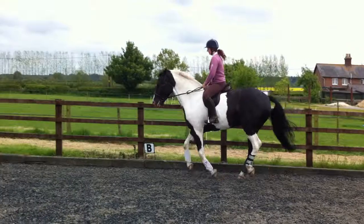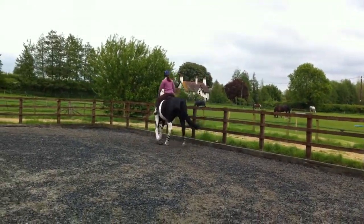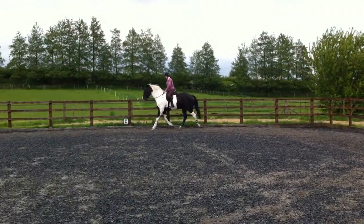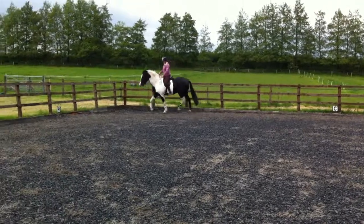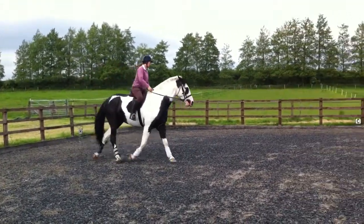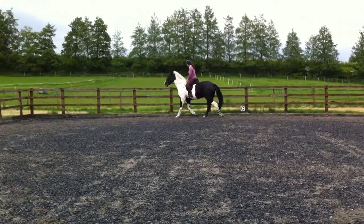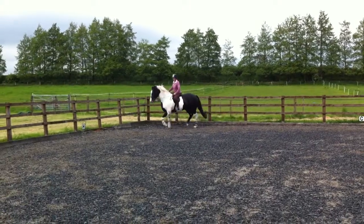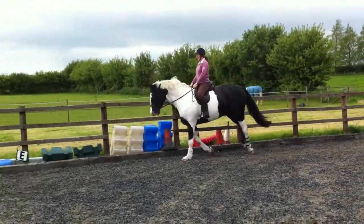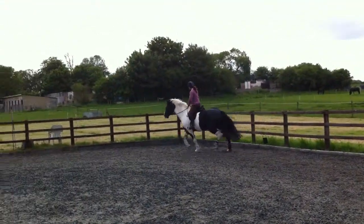Woo, that was a jump! He's used to it, isn't he, because he's got no balance so he just goes — it's easier for him to cut the corner. But the more you do the transitions on the straight, obviously then he's not going to rely on the corners to get his legs right.